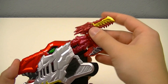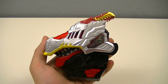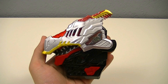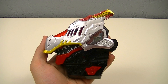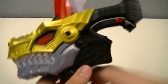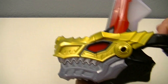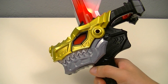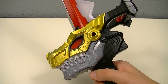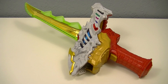And just for a quick demonstration, let's use it in the Yusou Changer and the Yusou Ken. You can hear it has the same sounds as the one that comes with the changers, so it has that pin set. Next, we'll move on to the main part of this set, the Yusou Caliber itself.